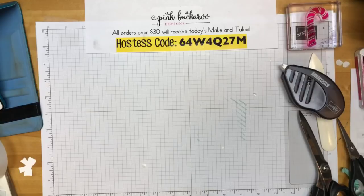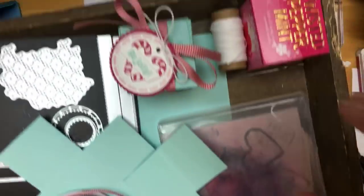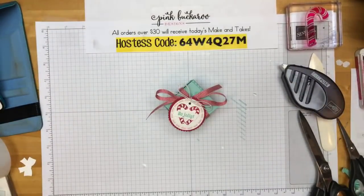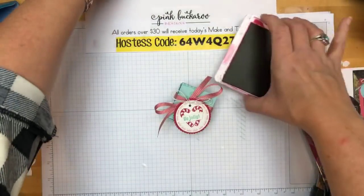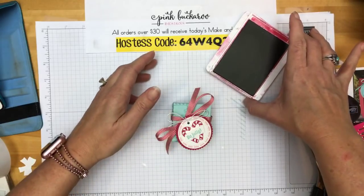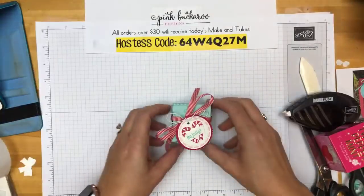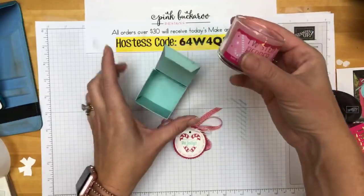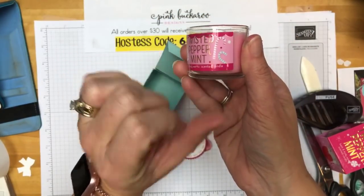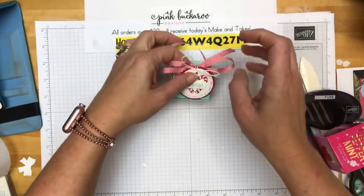Let me clean off my space and grab my next tray for project number two. Project number two is a little box. Inside the little box is a candle from Bath and Body Works — Twisted Peppermint. See those cute colors? That's what inspired me to make all of these projects this week with this color combination.